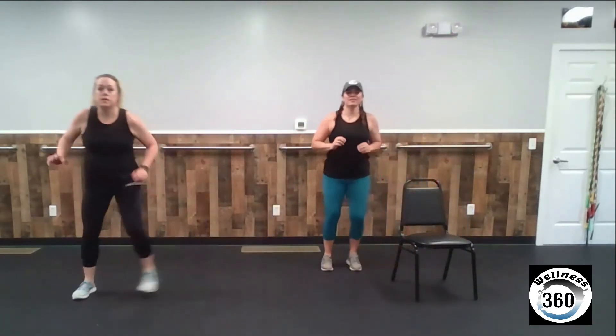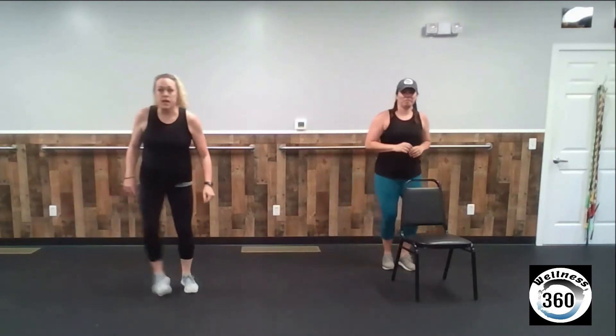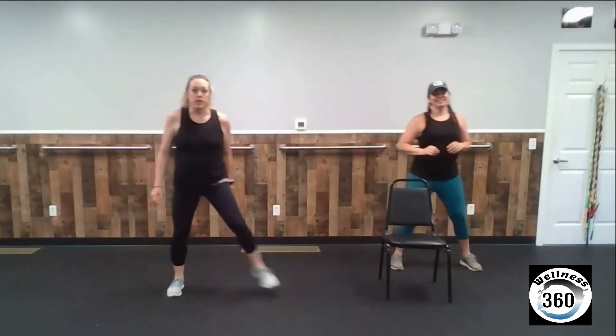Two big steps, jump, step, step, jump. We're going to do this for 20 seconds, then we'll take a little breather and start over. I'm not jumping — I'm just going up on my toes.